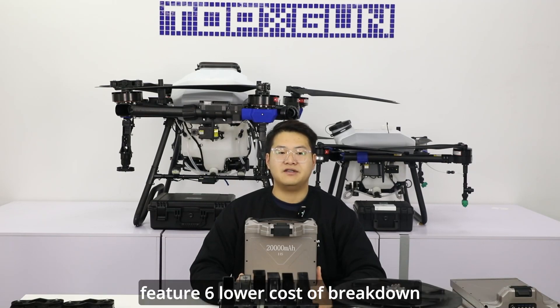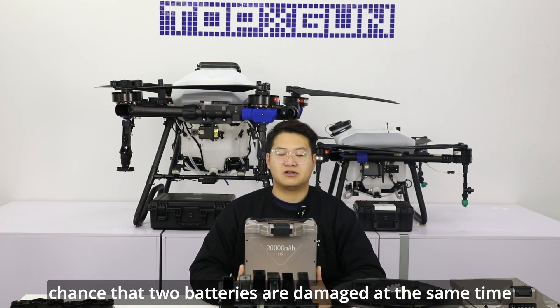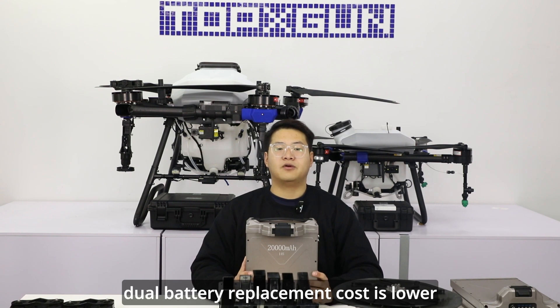Feature 6: lower cost of breakdown. When the drone malfunctions, the dual battery layout has a lower chance that two batteries are damaged at the same time. Compared with damage of a single battery, dual battery replacement cost is lower.